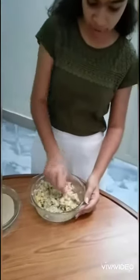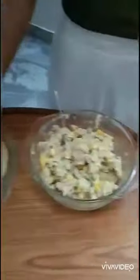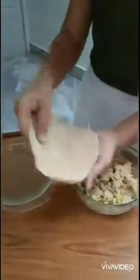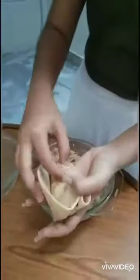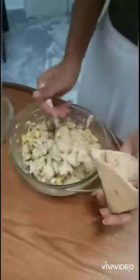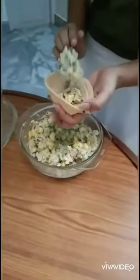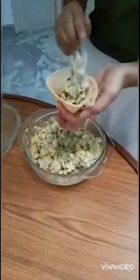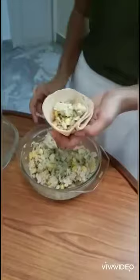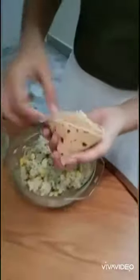After mixing all the ingredients, this is how our filling will look. Now we will fill it in a roti — fold the roti and fill the paste in it, then fill the other side as well.